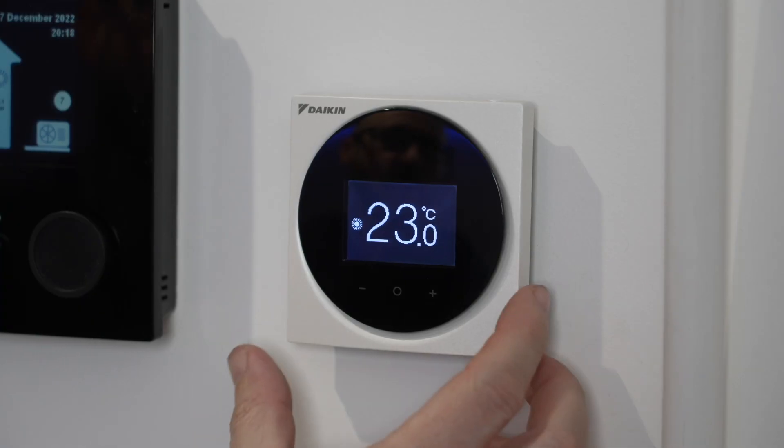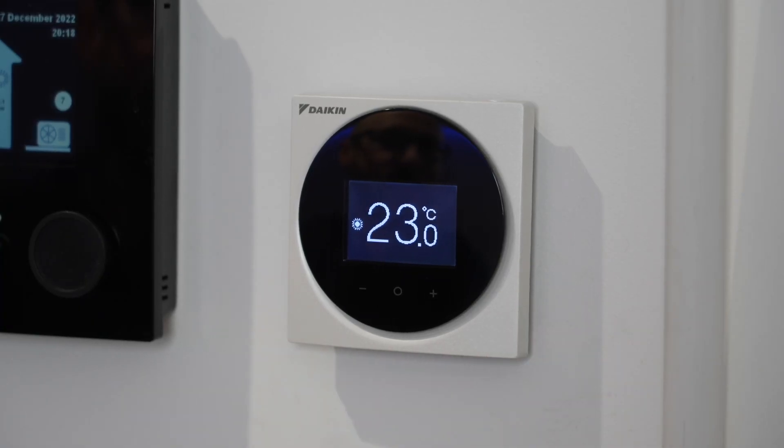Hello, today we're going to have a look at the Daikin Madoka controller and how to use it in your home. Your Daikin Madoka controller is very, very simple.